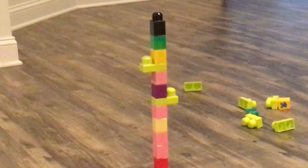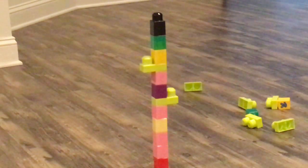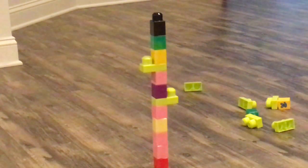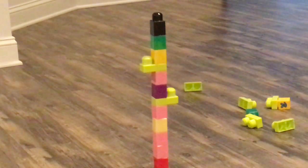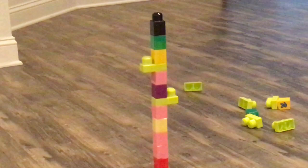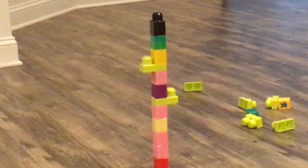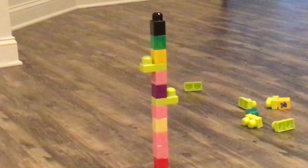Hey guys, we're going to do a show called Balancing Weights. We have two people, we're scientists with our graders. If there are five rounds, we're going to give you five balancing weights and you have to get them all right. It's fine if you don't get them all right. This is our first one — it's very simple.